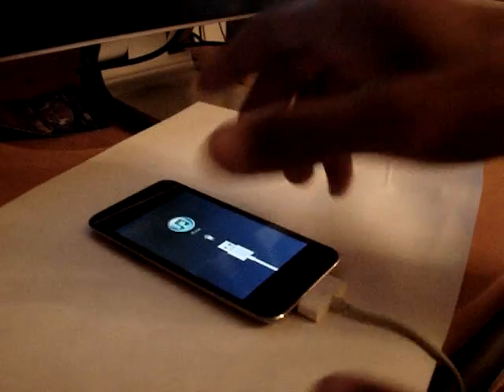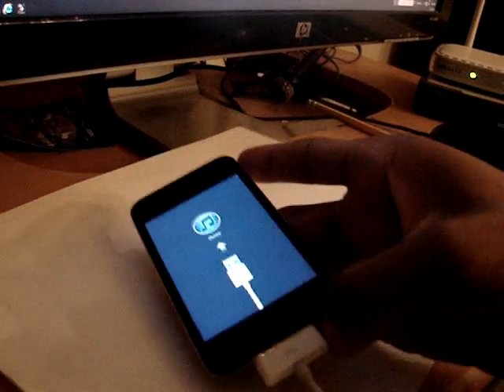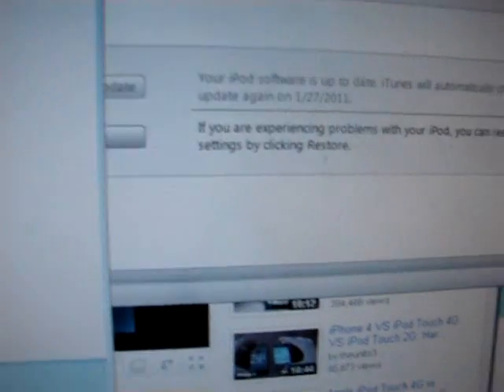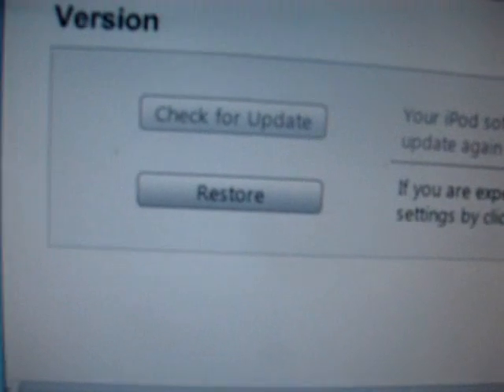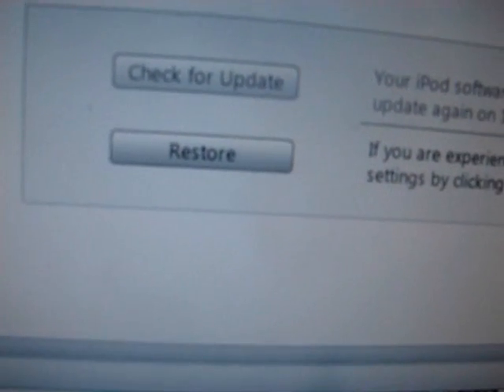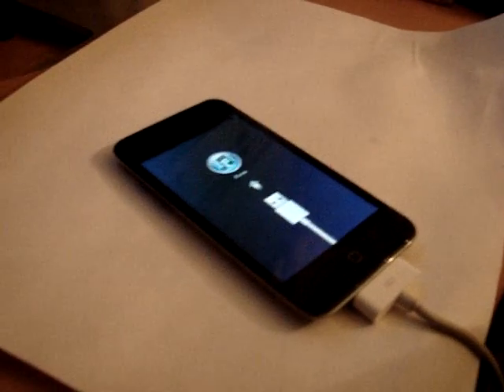Okay, so your iPod Touch is in 'Connect to iTunes' mode. iTunes says 'Restore' — that's the only option it offers — but I found another way to make it work. You need LimeRain. Once you have the iPod in that mode, open LimeRain and it's going to say 'Make It Rain,' but we're not going to press that yet.